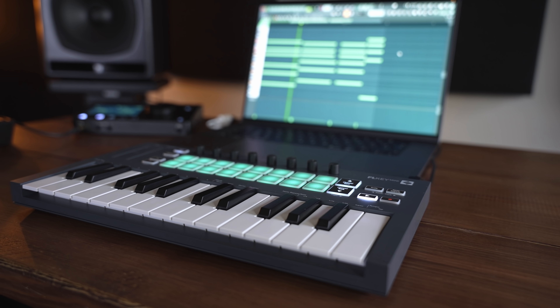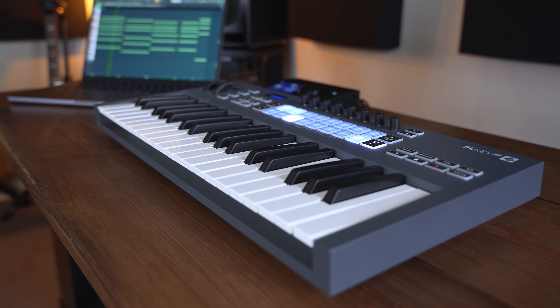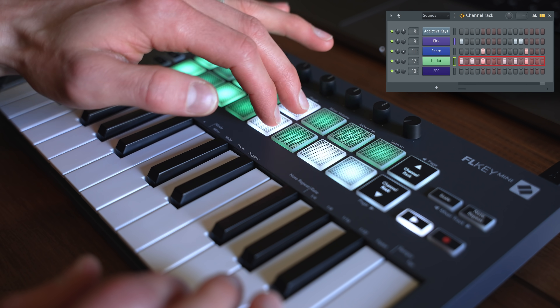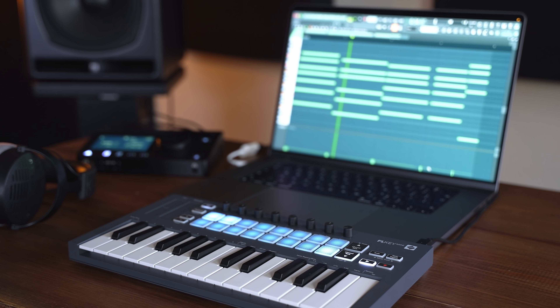Welcome back to the channel. Today we're taking a look at the Novation FL-Key Mini and FL-Key 37 MIDI controllers built specifically for FL Studio. We'll take a look at the build quality, lots of the features, and also some of the included software. But what really makes these keyboards special is that they both take advantage of the unique workflow of FL Studio, so you can use them as sequencers to control the channel rack, mixer, and really use them as a DAW controller as much as just a MIDI keyboard.